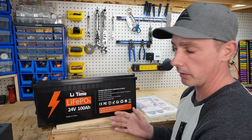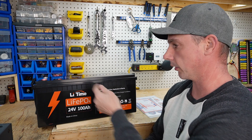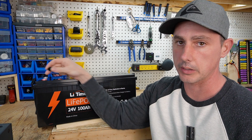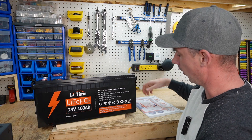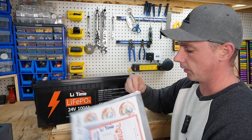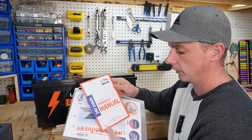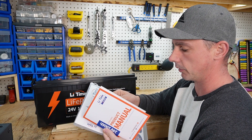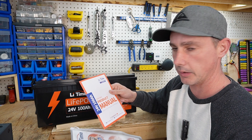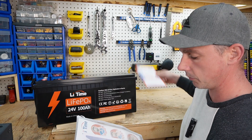So you initially get the battery, a packet with four screws in order to connect your lug terminals, and you also get little caps to go over top of the screw to give you a little bit more protection. Also with the battery, you get a manual that comes in a nice pouch with a zipper. The product manual gives you information on the product as far as size, discharge, and how to connect in parallel or in series if you would like. Handy manual.